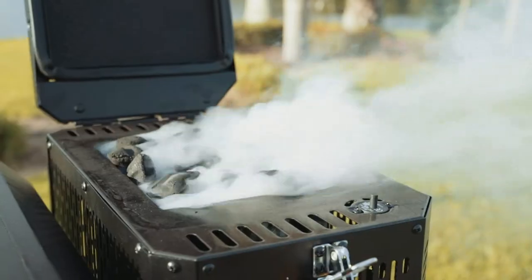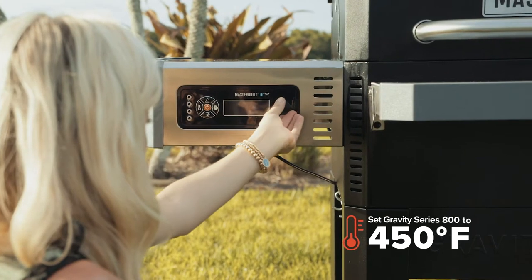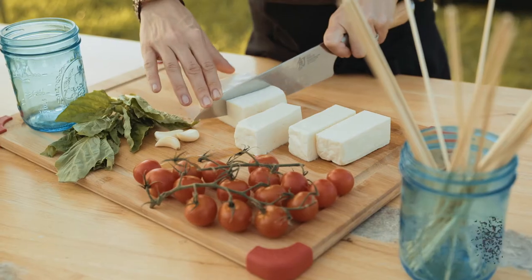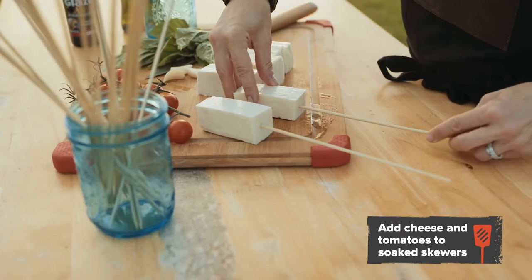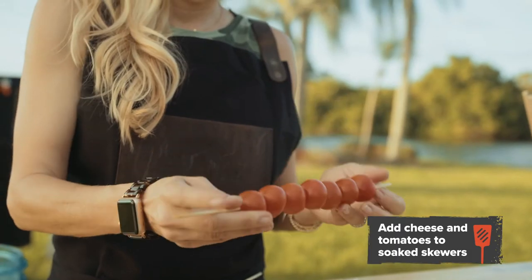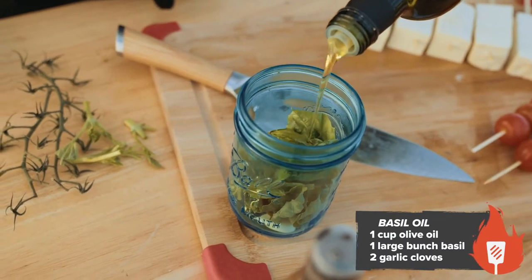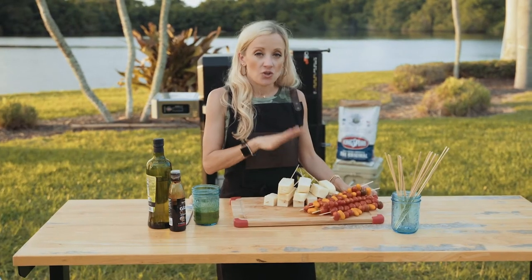Now that we've loaded our Kingsford charcoal, I'm going to crank the grill to 450, which is high-temp grilling. It should only take about 10 minutes, so meanwhile I'm going to start prepping these skewers. After that, I'm going to make a basil oil that will be drizzled on the skewers. So let's take these skewers to the grill.